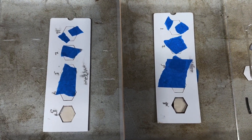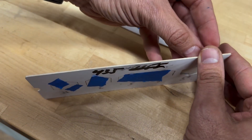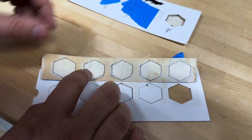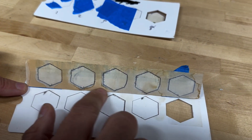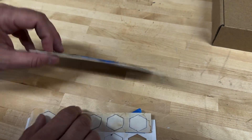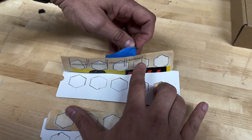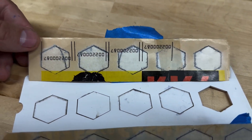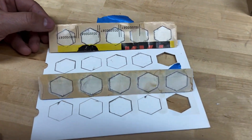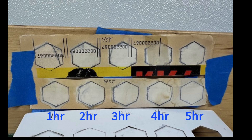Here we take the covers off. This is the 435 section — you can see there are five spots. Then we do the same with the 455 piece — five spots too. It looks pretty dramatic. The 435 leaked peroxide around the edges, while the 455 didn't, so the edges weren't quite as defined on that one. Here they are — you can see what they look like at one, two, three, four, and five hours.